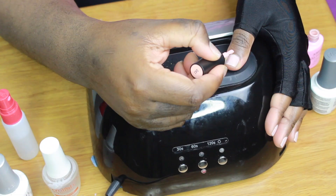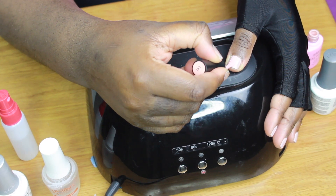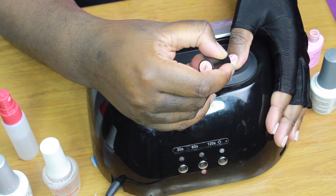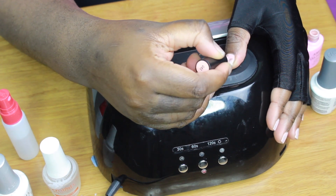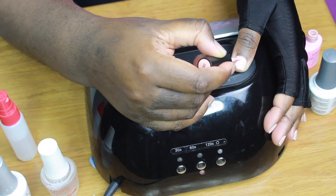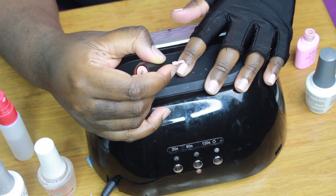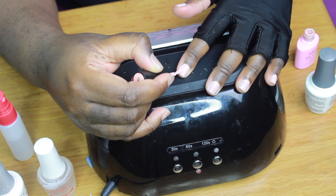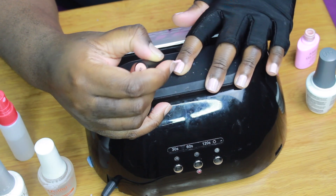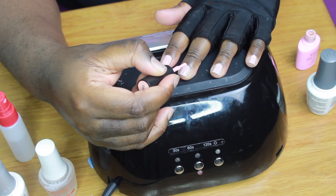I use a brand from Amazon for my gel polish called Amelie — super inexpensive and durable. The trick to applying gel polish is to start in the middle and then go to the two sides for the best application. Try not to get too close to your cuticles. I tend to put two to three coats to build up the color, but don't make your applications too thick.